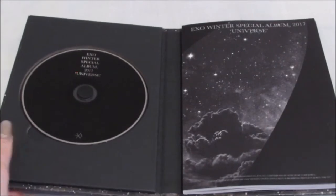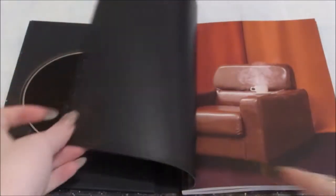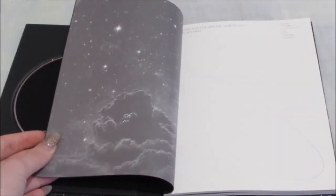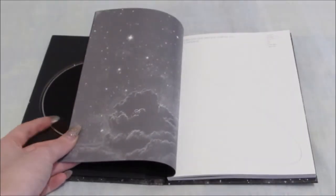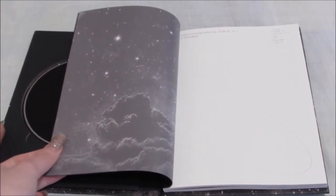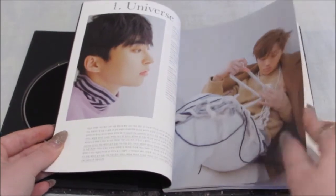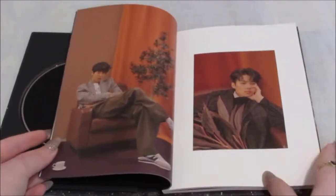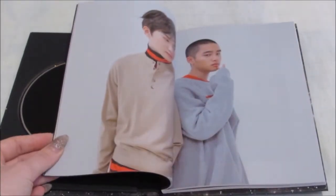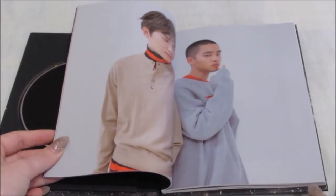The inside. The CD's quite nice, actually. Let's just take a look. Oh my god, Kai looks so good. Oh my god, look at Dio in that adorable oversized jumper.